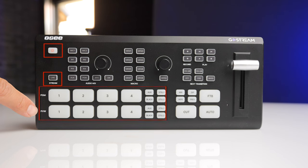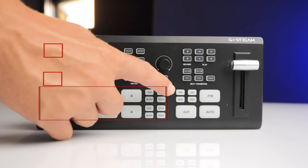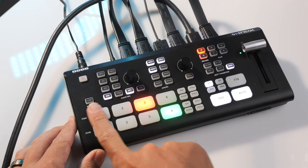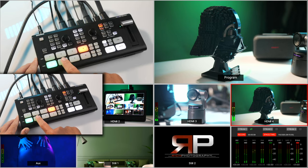You have your program and preview section, which works a lot better than the Atom. Rather than having one set of keys where you either cut immediately or set a preview with the same array, this layout gives you the bottom row as your preview or next in line, and the top row as what is live in your program view. You can immediately switch using the top row without previewing, or line it up in preview using the bottom row.